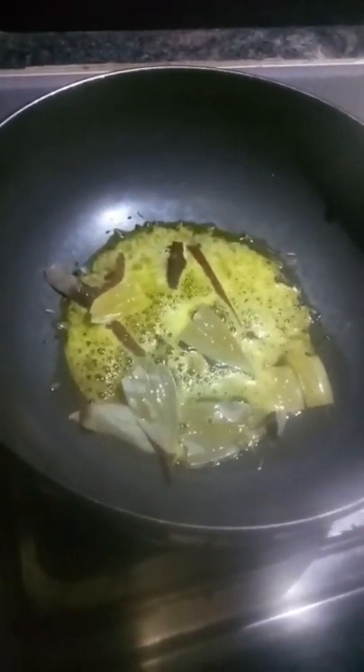This dish is very healthy and full of nutrition. Cauliflower contains carbohydrates, dietary fiber, proteins, and sodium. It is very rich in vitamin C and vitamin K — nearly 100% of daily vitamin C — along with dietary fiber.